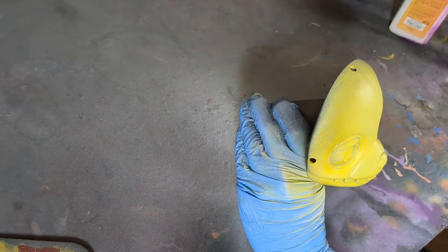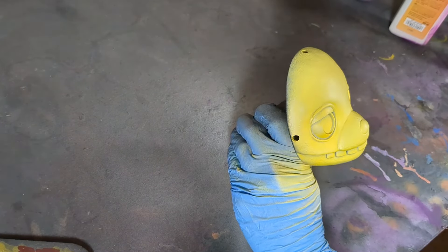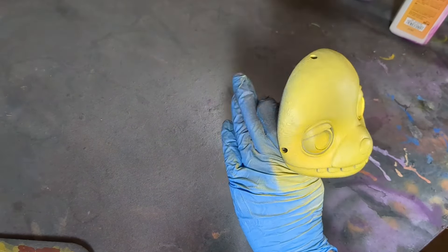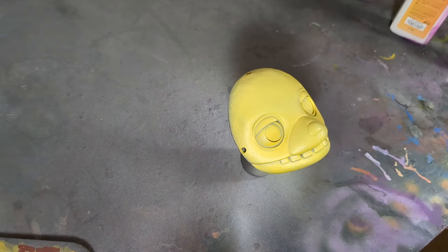Looking back at the footage, it's actually incredibly difficult to see what I'm doing here, probably because of how subtle a step it is. But I'm airbrushing a lighter tone of yellow from above just to create some highlights.